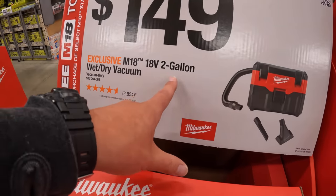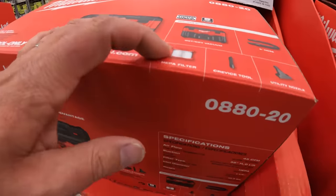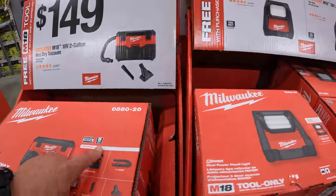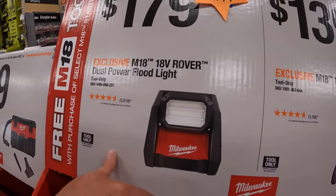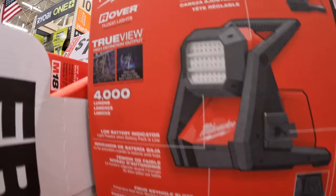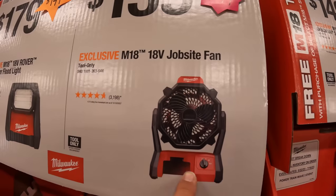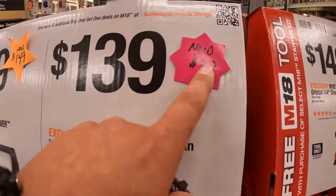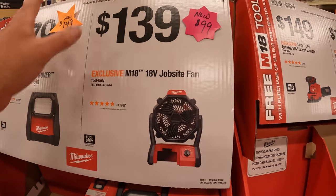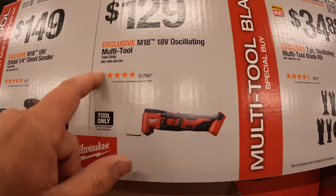$149 for the M18 two-gallon wet/dry vac, which comes with two hose attachments. I have the M12 version — it comes with a HEPA-rated filter, a six-foot hose, and a five-year warranty. $179 — now marked down to $149 — for their dual power floodlight at 4,000 lumens. $139 for the M18 job site fan — now on sale for $100. Fans sell quick, buy while you can; summer is pretty much here.